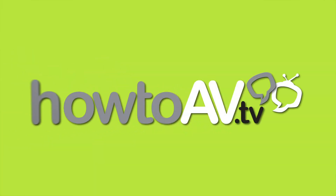Welcome back to CNE's HowToAV. We're on the Opus Technologies stand with my good friend Clement. Welcome back to the channel. Thank you very much, happy to be here again.